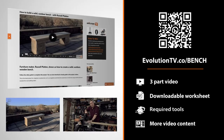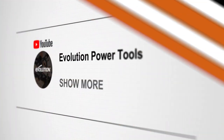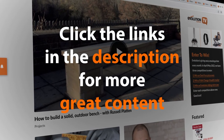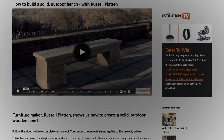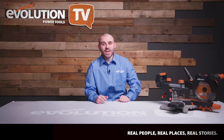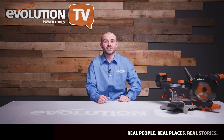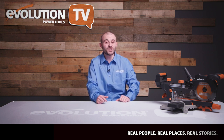Thank you for watching this feature on me and my projects. If you'd like to see a three-part series of me building this bench, click through now. Make sure you click the links in the description to go through to the Evolution Power Tools website — you'll not only find Russell's guide to building a solid outdoor bench, but much more great content from everyone else featured in this episode.